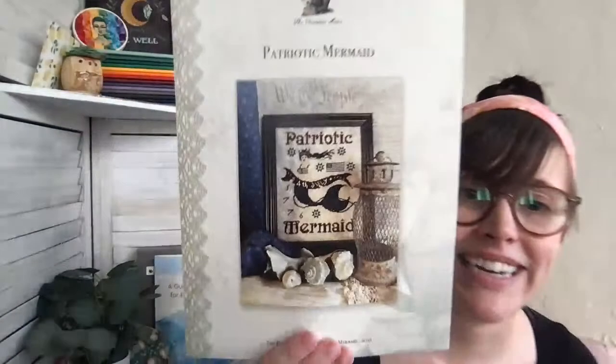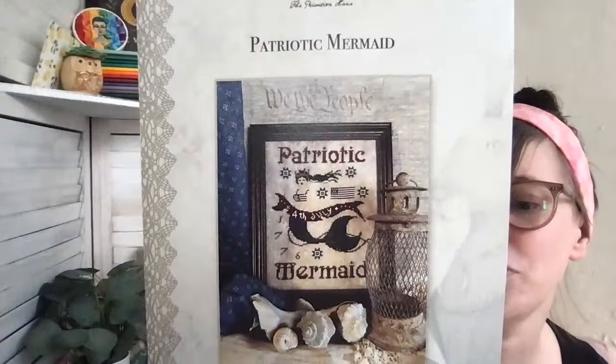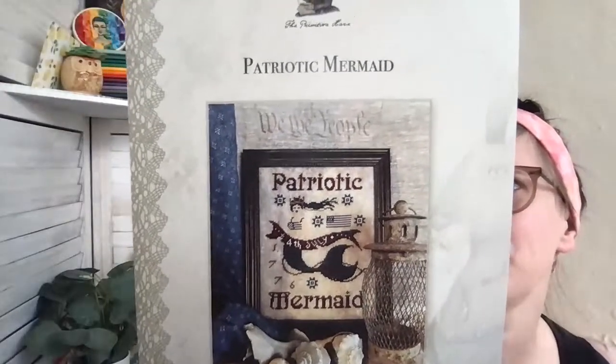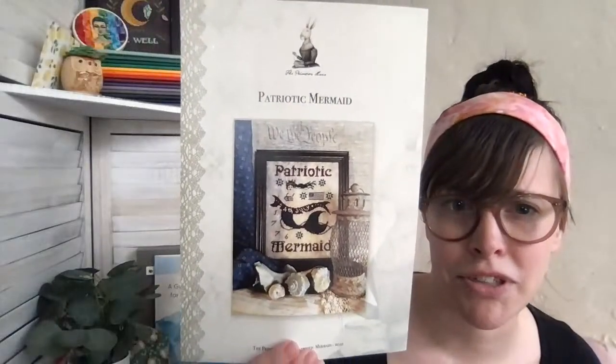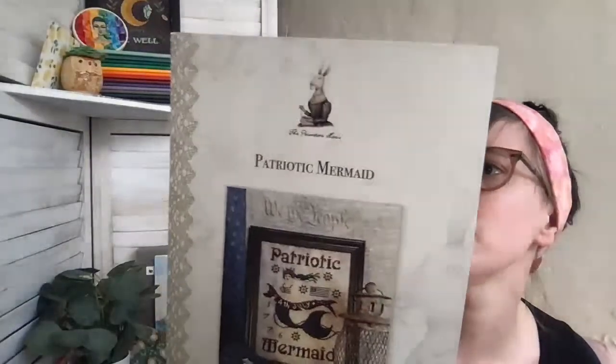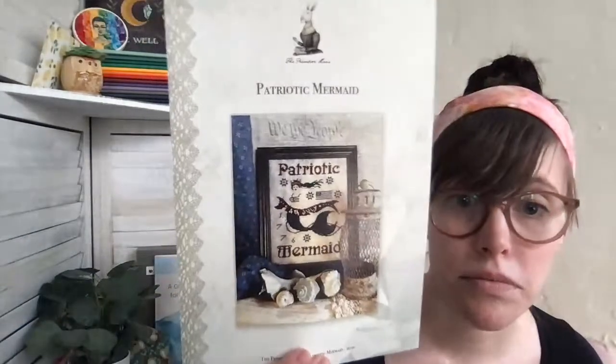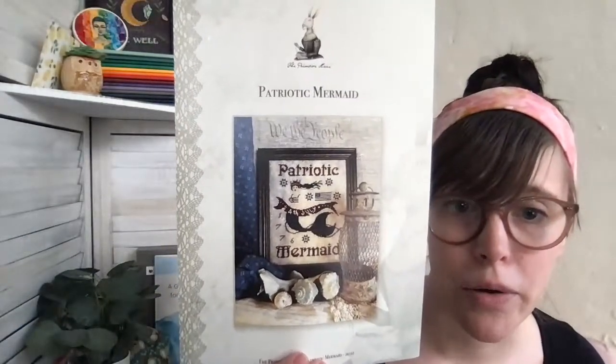The first one is 'Fourth of July Banner' — she's super pretty. Surprisingly, most of the time Isabel charts with only DMC, but this one uses Weeks, Starworks, and some Gentle Arts, which is fun. That's the patriotic one. Then there's 'Patriotic Mermaid' — she's super cute and stitched on the new Ancient Stones linen, which we'll look at in a moment.